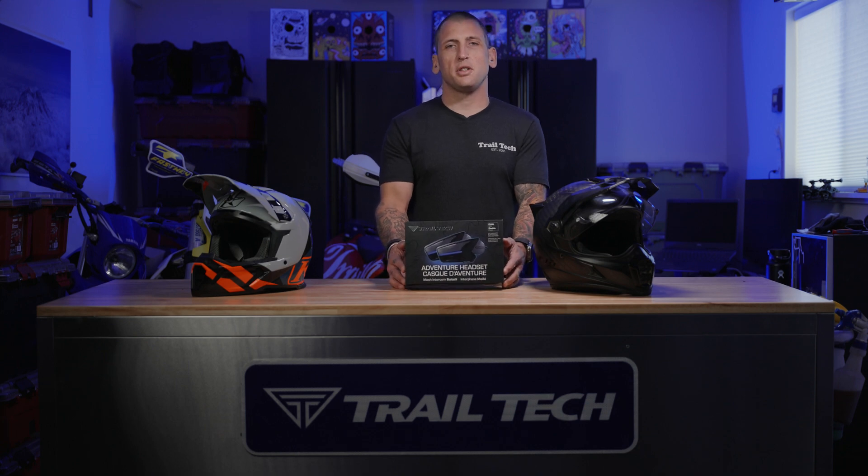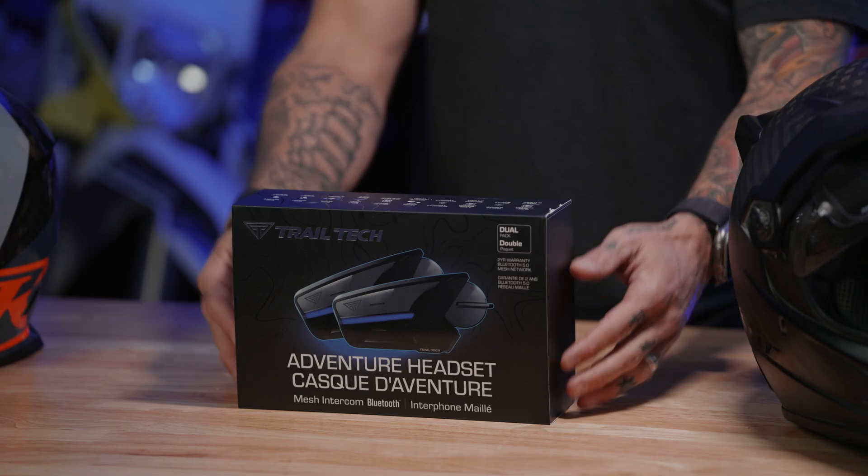Hey, Spencer here from Trail Tech. Today we're going to be unboxing the new Adventure Headset dual pack. Let's check it out.